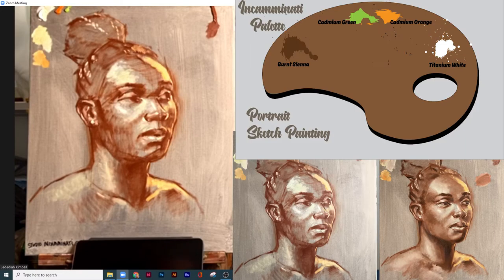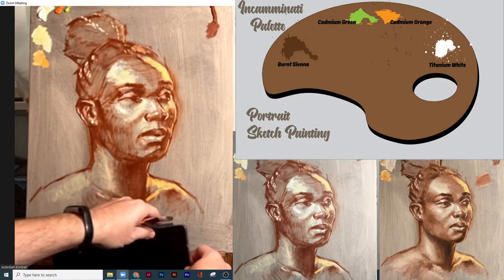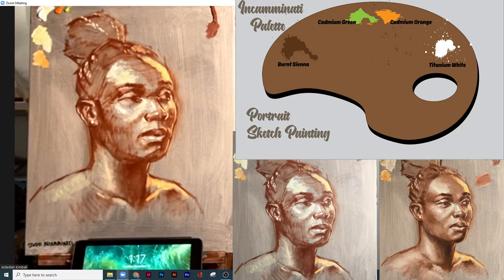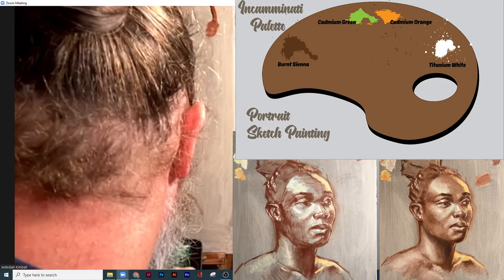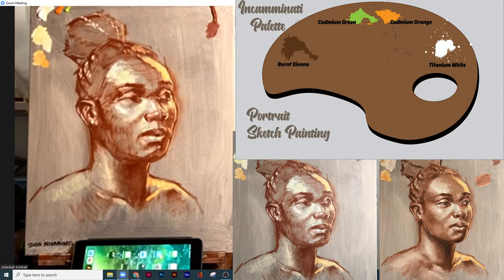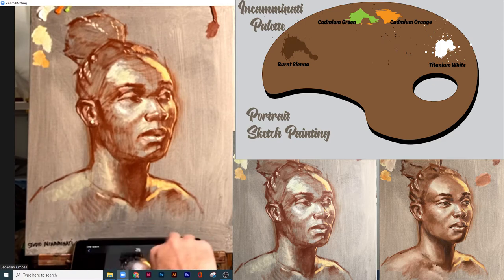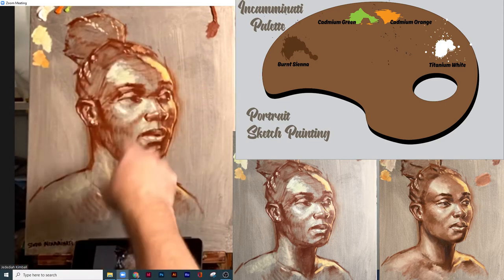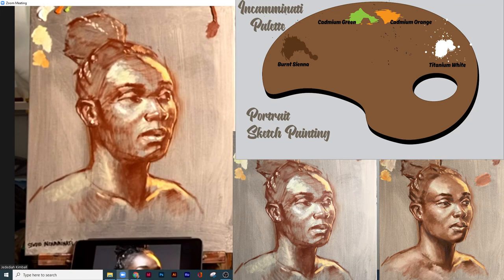Here we go. We're here for our third and final stage. I would probably do another stage if I were going to do a finished portrait, but we're not. So what we're going to start to do — we've got the lights, we've got the shadows — we're going to start to find those values kind of in between.